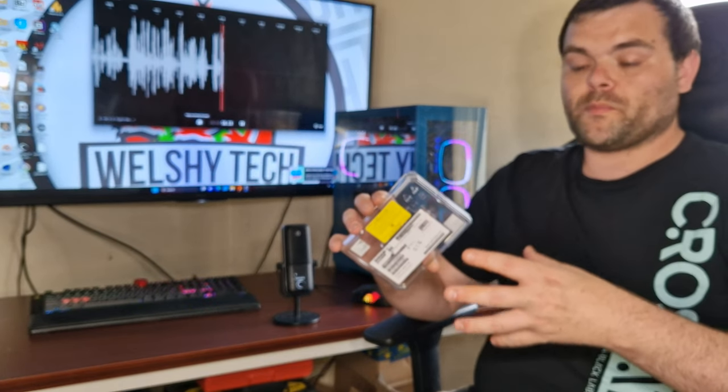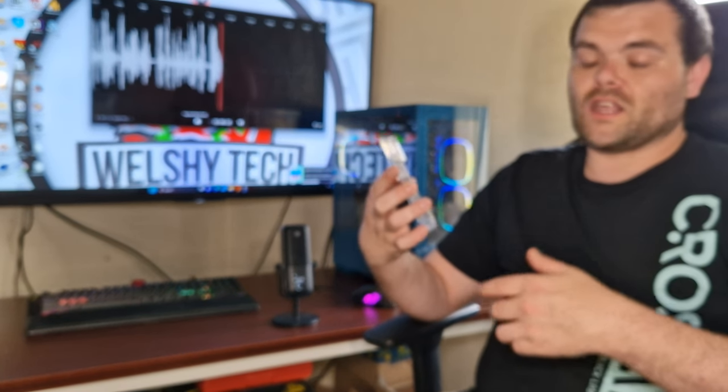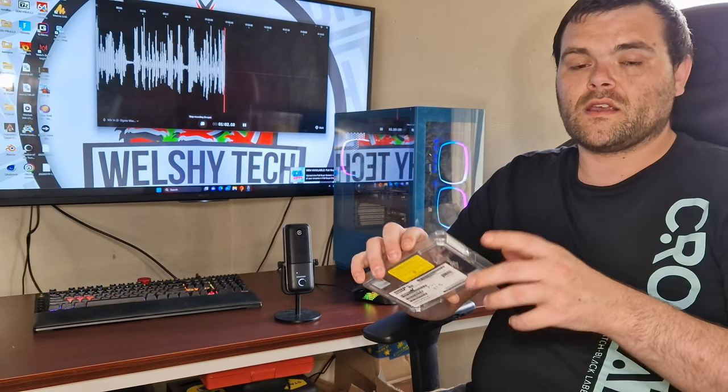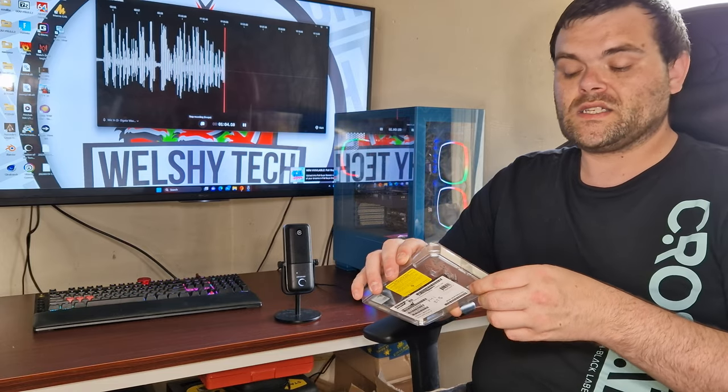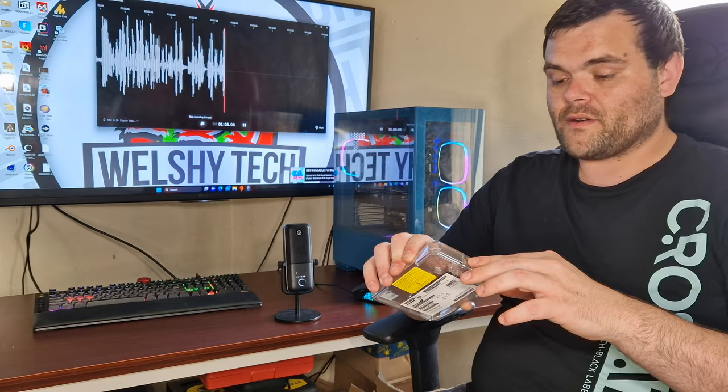This is more of an energy-saving product because it doesn't take a lot of power to run. The highest temperature I had was 59°C, and that was running all the benchmarks.